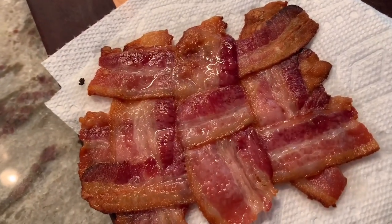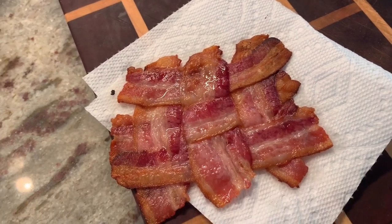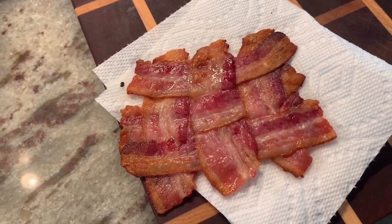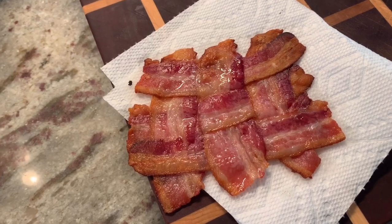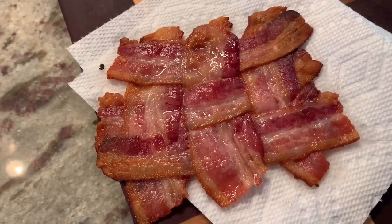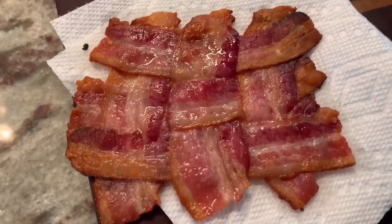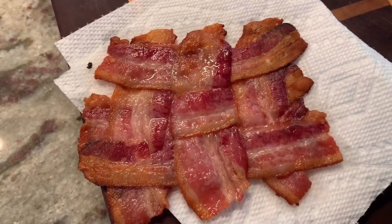Isn't it cute? It's like the perfect size for a slice of bread. You could put it on any kind of sandwich — a turkey club, a bacon egg and cheese, a plain BLT, or just add it to a burger. Or if you're doing keto you could just use this as a base for whatever you want to put on top.